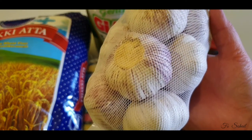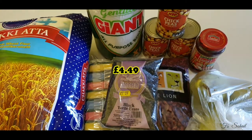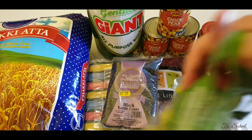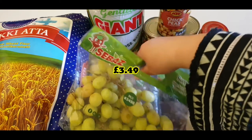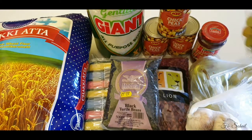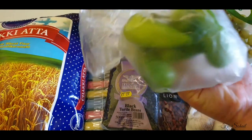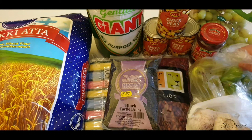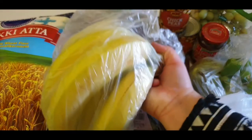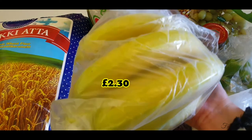We got pre-packed garlic for £4.49. We also bought these grapes for £3.49, and green chilies — these eight green chilies for 64 pence.